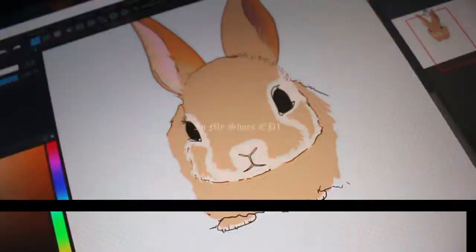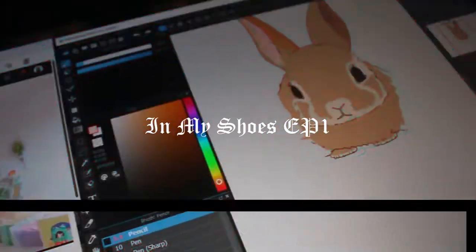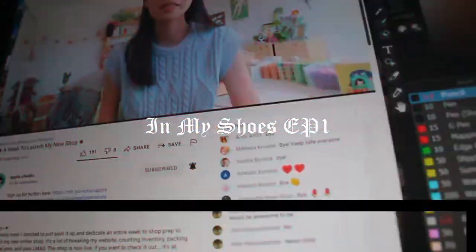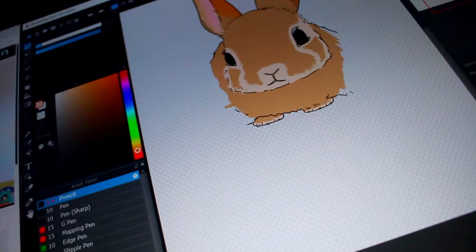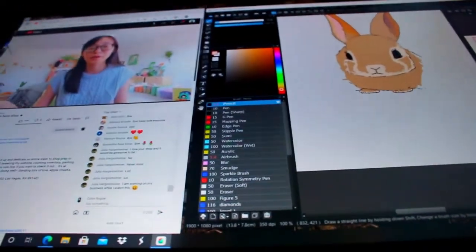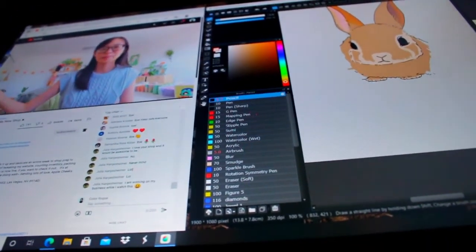Currently I'm working on drawing this cute little bunny that I'll post on Instagram later today, not sure yet. I'm also watching YouTube videos of Apple Cheeks. Later on I need to pack my backpack for art school tomorrow.